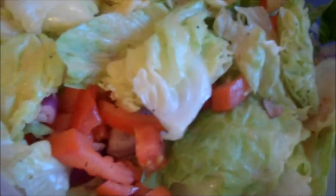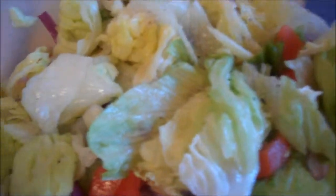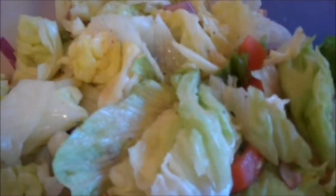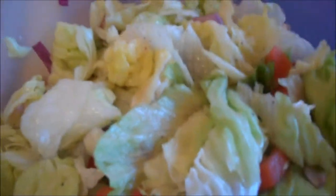My salad is very basic — lettuce, tomato, onion. And instead of the regular oil and vinegar or Italian or ranch, I actually did a lemon, lime, pepper, and salt mixture. It's very good. I suggest you try it.